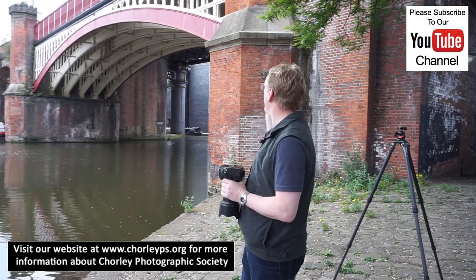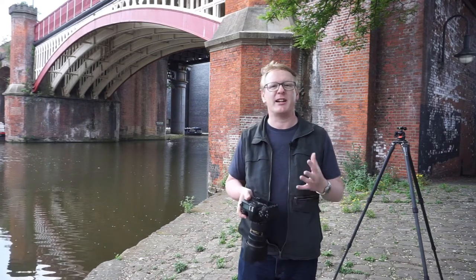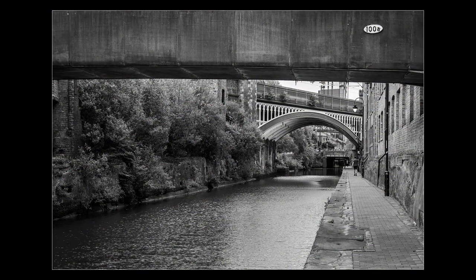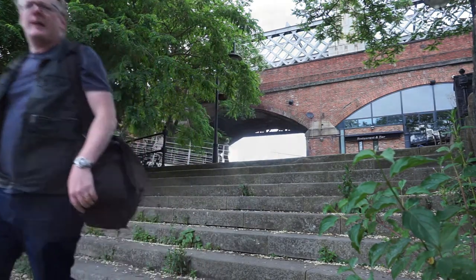Hello again, and this time we are in Manchester — specifically the Castlefield area — where we've got canals, ancient bridges, and a train going across the top. There are bars, restaurants, and lots to photograph. Tonight's mission is to take photographs of the arches and these old historic bridges, so let's have a walk around and see what we can find.